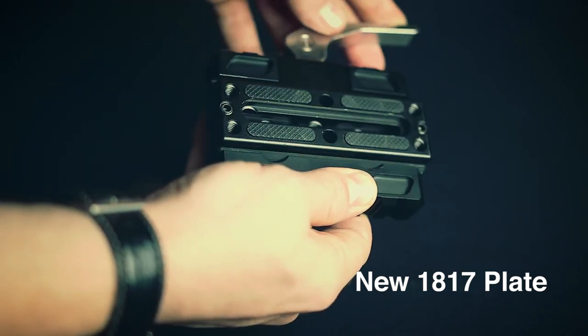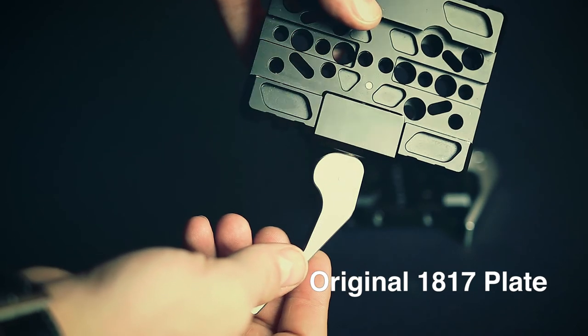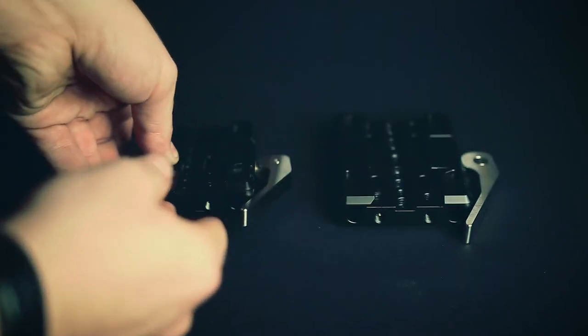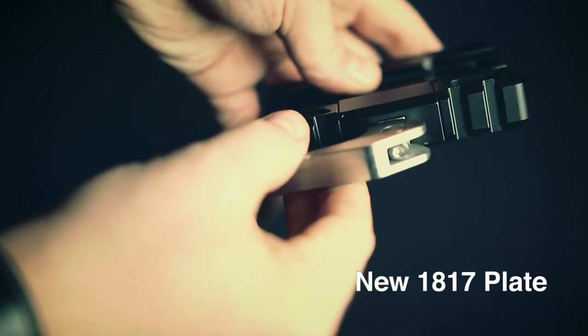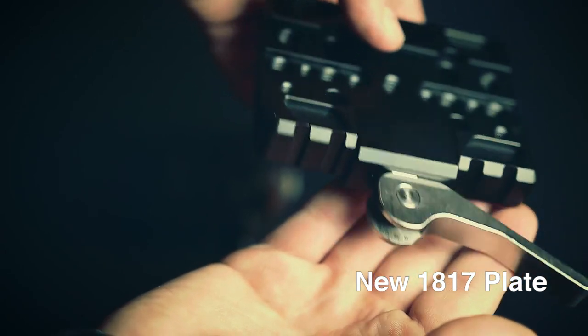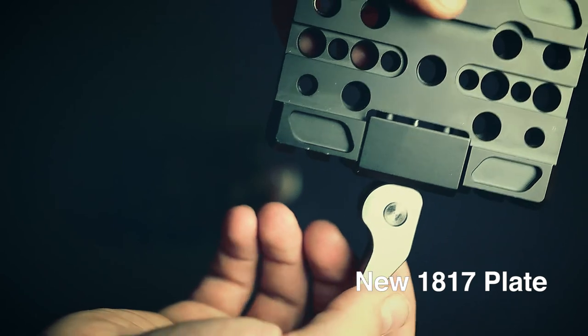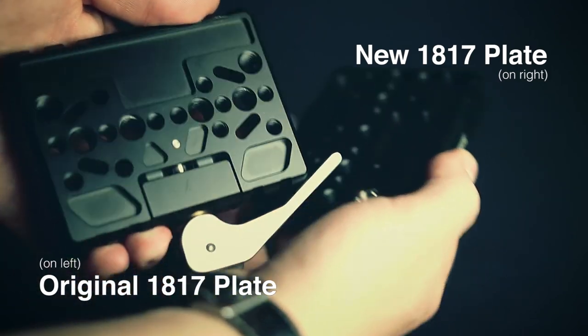SmallRig improved this by increasing the spring force in the plate. The final issue we ran into was that the lever clamping force wasn't quite high enough to prevent accidentally snagging the lever and releasing the plate. This they fixed with the ability to now adjust that clamping force to the force you desire using just a little Allen key. This allows you to adjust the clamping force for use with other Arca Swiss plates that might be a little wider or narrower and make sure the clamp force is adequate for you and your rig. These changes to the 1817 plate make it now a must-buy, in our opinion, for anyone that uses Arca Swiss.